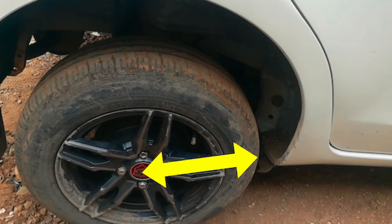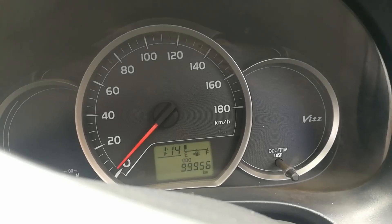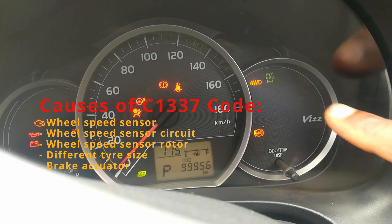The tire diameter is the distance from the middle of the rim to the edge of the tire. Now, the most common causes of the C1337 code are to do with the wheel speed sensors. The wheel speed sensors, as the name suggests, measure the speed at which each wheel is moving and transfer this information to the car's computer. If there are different values received, then you get the code.